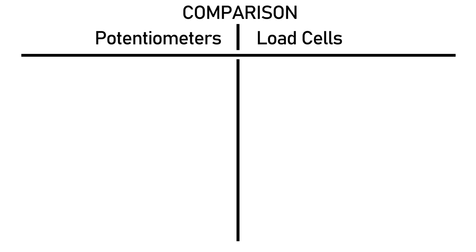Hello everyone. Today I've come up with a video that I've been wanting to do for a long time, so I can link to people when they ask me which one I think is quicker: a potentiometer-based pedal or a load cell-based pedal. Let's get into it.